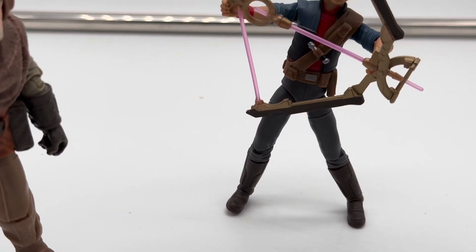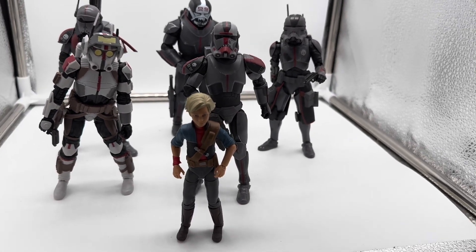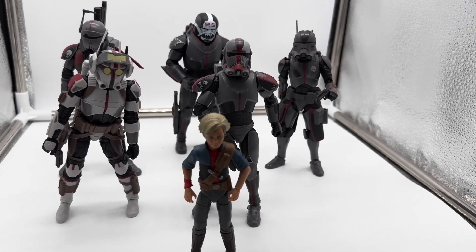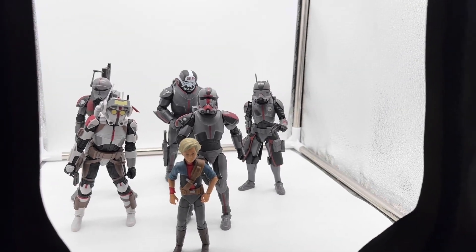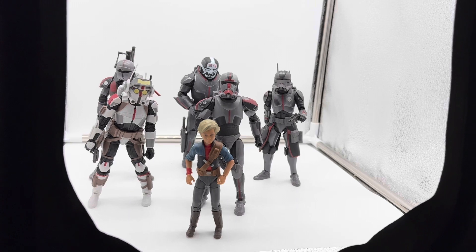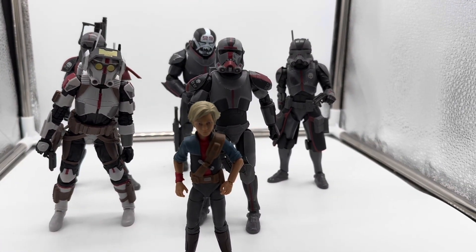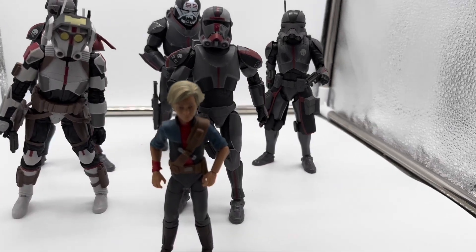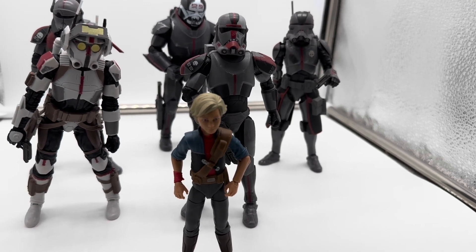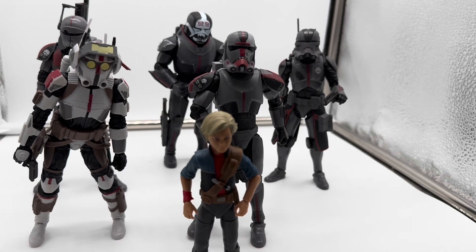This is what you're here for — ready? This is sick. This is the whole team together: Clone Force 99, all put together. We got Tech, Hunter, Echo, Wrecker, Crosshair, and Omega, all lined up side by side. This is how I represent the whole entirety of the Bad Batch. I can't tell you how astounded I am to have the whole team all together in my light box. It just looks amazing. This really makes my Star Wars heart grow like two sizes this holiday season. I'm nerding out.